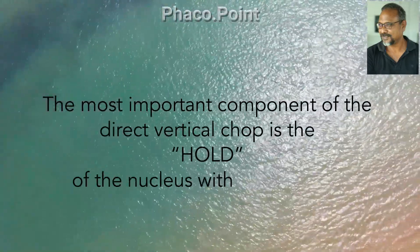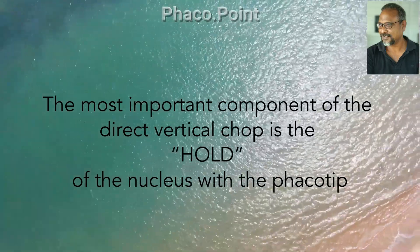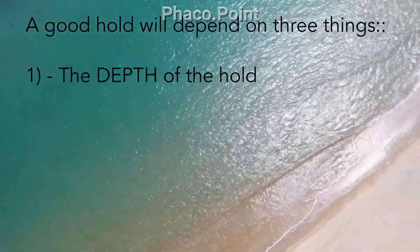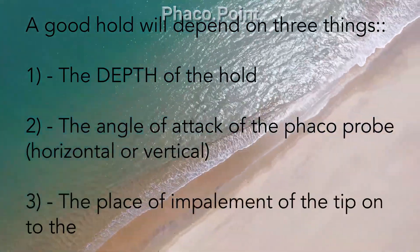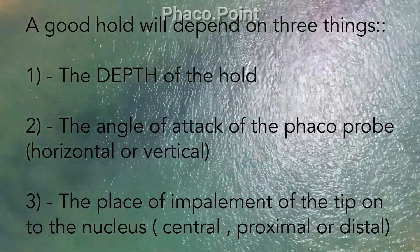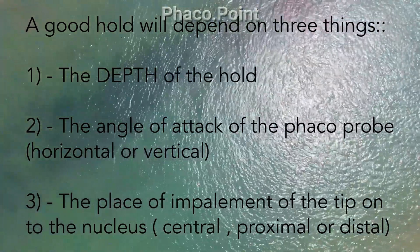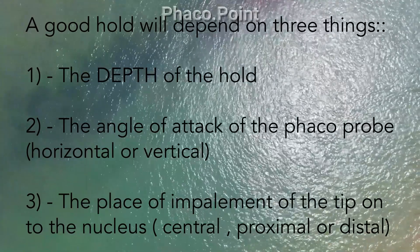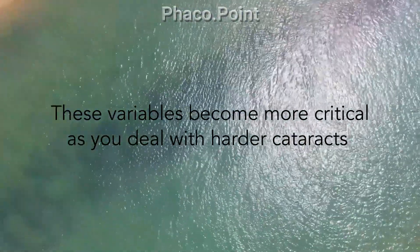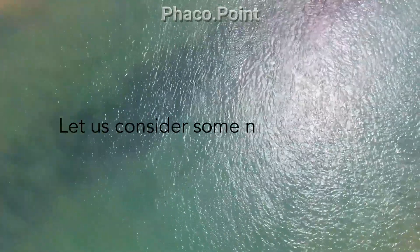The most important component of the direct vertical chop is the hold of the nucleus with the phaco tip. A good hold depends on three things: firstly, the depth of the hold; secondly, the angle of attack of the phaco probe, whether horizontal or vertical; and thirdly, the place of impalement of the tip onto the nucleus, whether central, proximal, or distal. These variables become more critical as you deal with much harder cataracts.